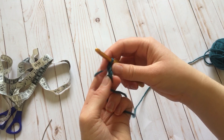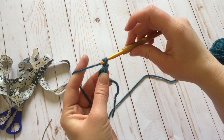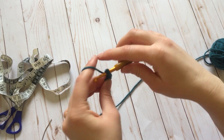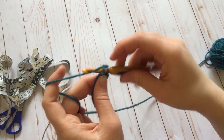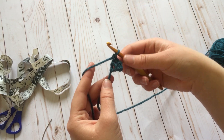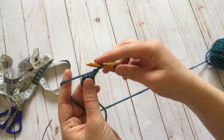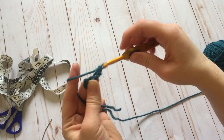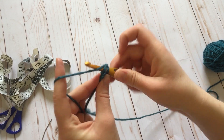Then you're going to chain one, turn, and single crochet two into each stitch — one, two, one, two. So now you're going to have four single crochets in that row. Chain one, turn, single crochet in each stitch, so you do four single crochets.